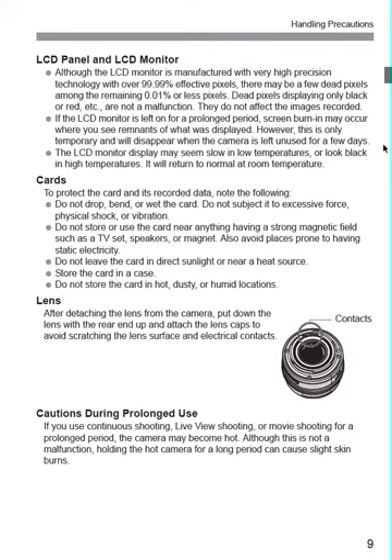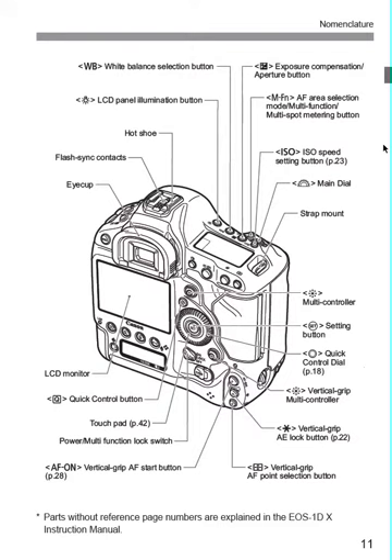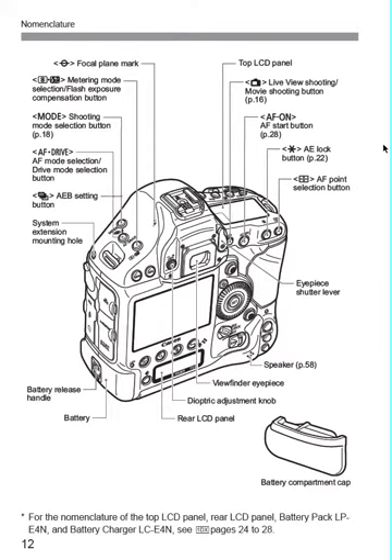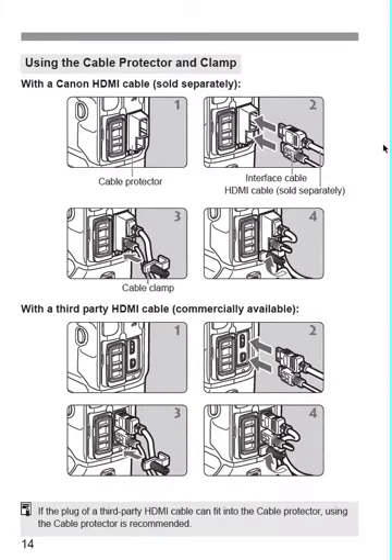I'm just going through the PDF that I got from Canon real quick to give you an overview. Here is an illustration of all the parts. There's the same thing from the back side and top, again on the back side, and that's with the CF card door open. You can plug in cables and protect them and hold them in place on the side.